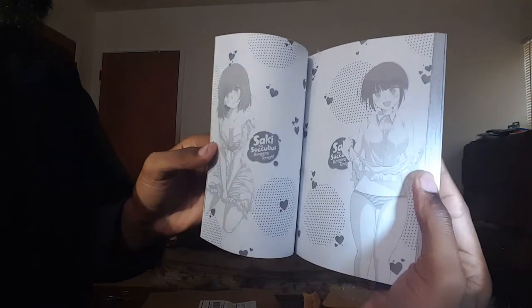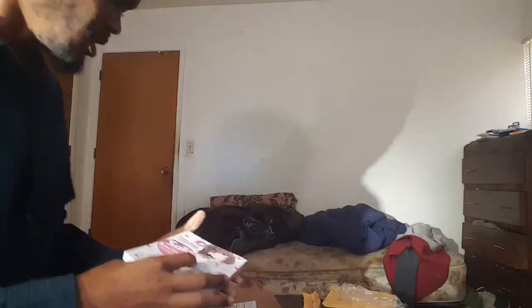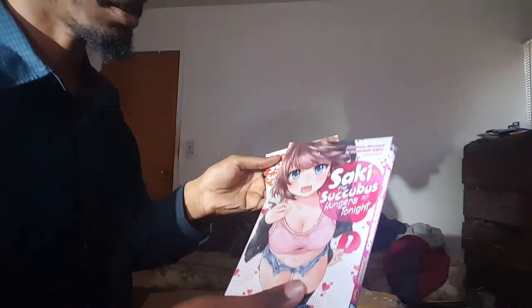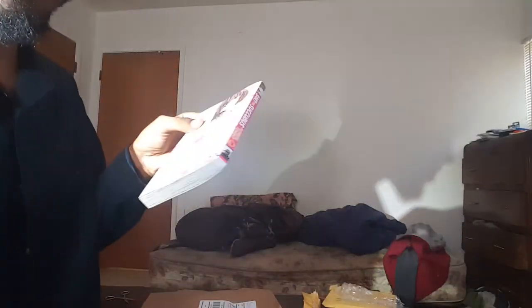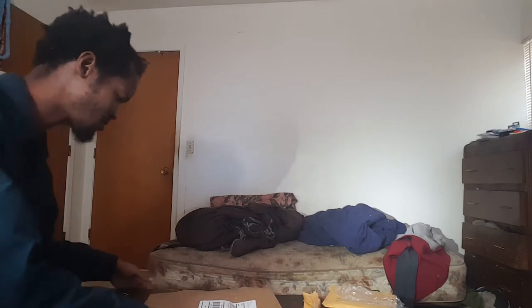You made it to the end. In case you didn't know, you were reading the wrong way — you're supposed to read manga from right to left. I just didn't tear off that small piece of plastic. It shall go great with volumes 1 and 2. I think there's one more thing I need to unbox.